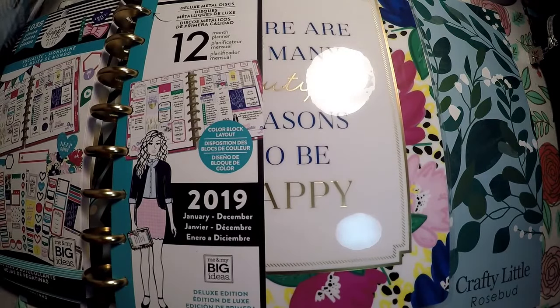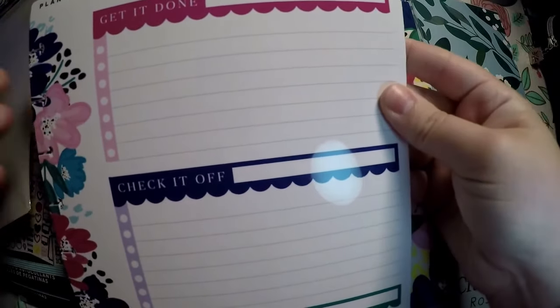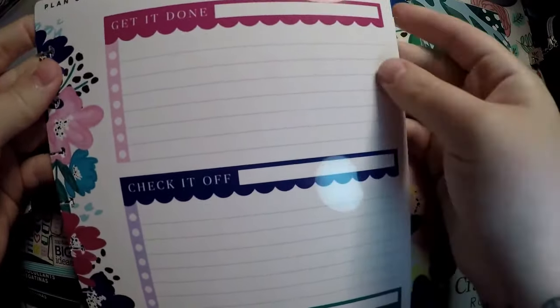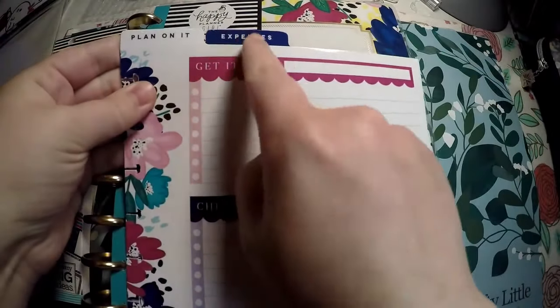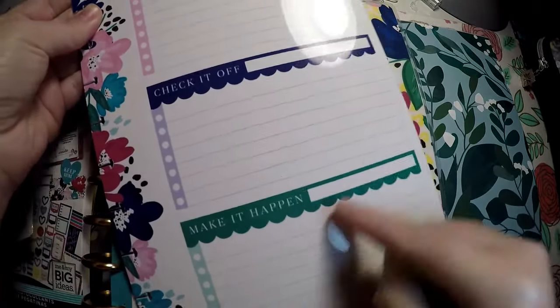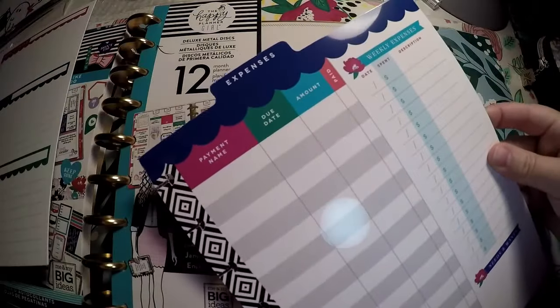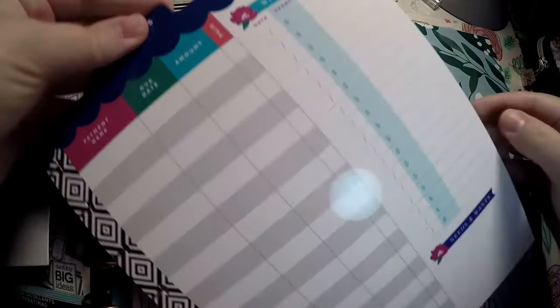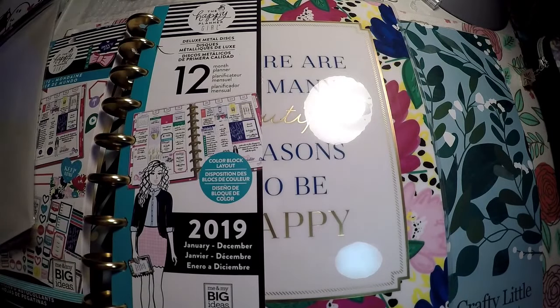I'm not sure if I'm going to like these. I really wanted to get more Supermom items, but my Hobby Lobby didn't have more and they didn't have any dashboards. At the top here you've got 'plan on it' and 'expenses,' with sections for 'get it done,' 'check it off,' and 'make it happen' in jewel tones, plus a blank note page on the back. Then you've got expenses with payment name, due date, amount paid, weekly expenses, needs and wants, and a 'get it done' checklist on the back.